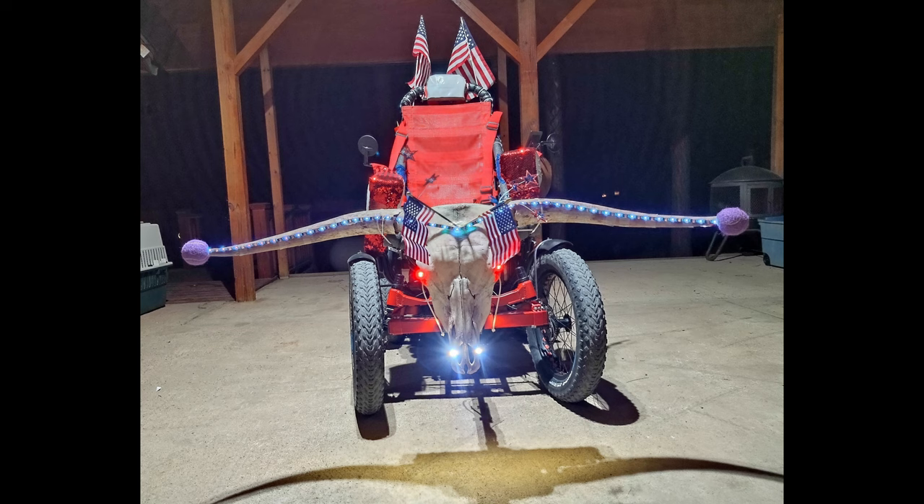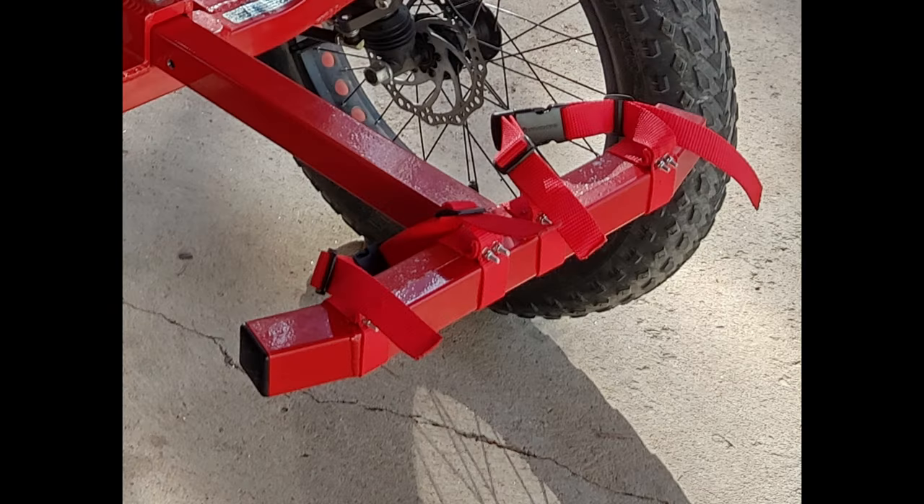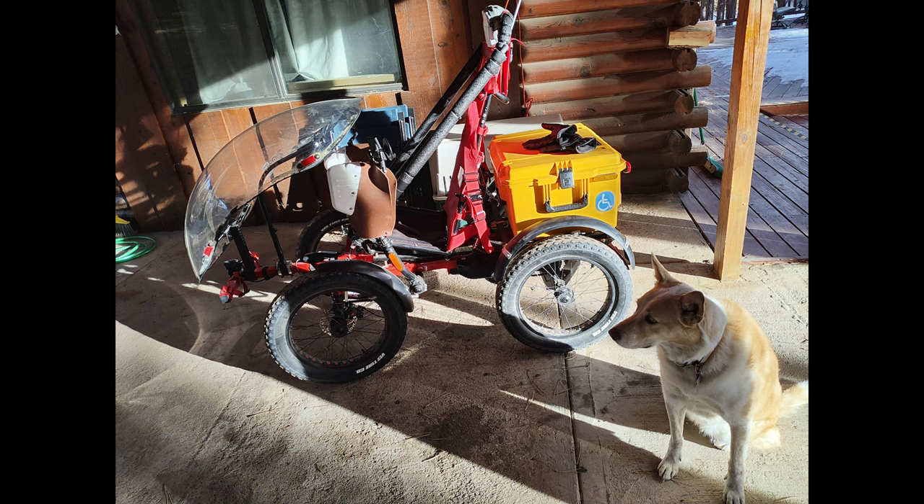He has taken great care of customizing his rig as well, tricking it out with a double battery for extra range, an extended boom, removed the foot plates and fashioned foot straps on the squared boom, and a custom seat back to help him stay upright with his muscle weakness. He even added seat braces on either side to help keep him upright on his off-road riding.